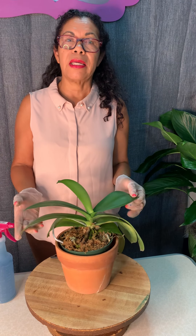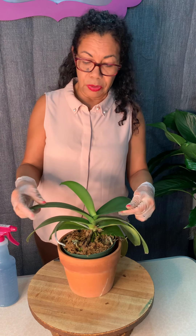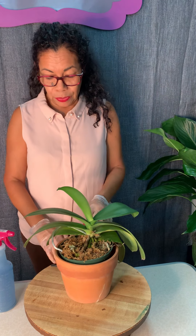Orchids just need to be kept nice and moist but not soggy. Otherwise the leaves will start turning yellow and fall off, or the roots will absorb too much water and feel mushy — that's when you know you've overwatered your orchids.